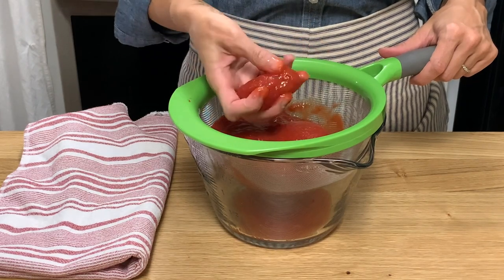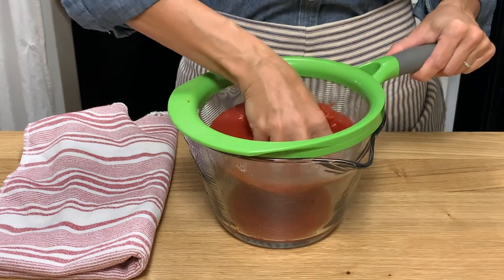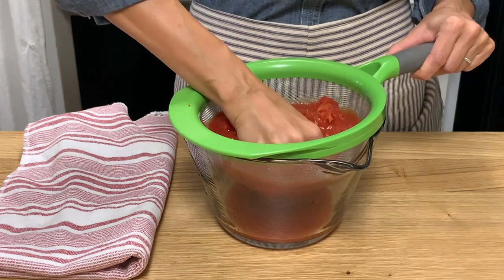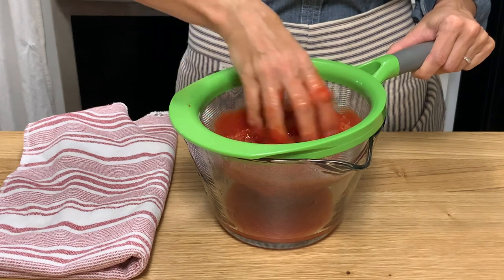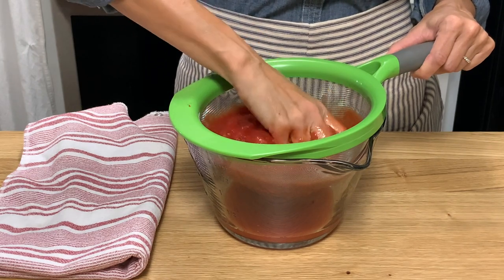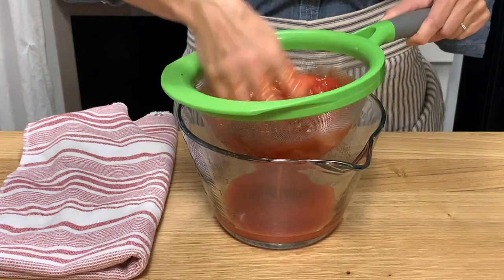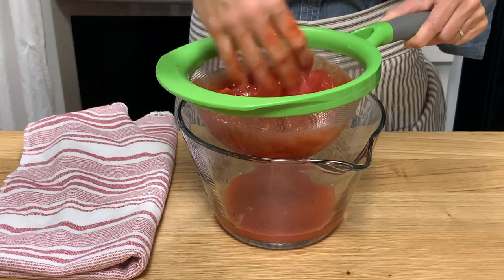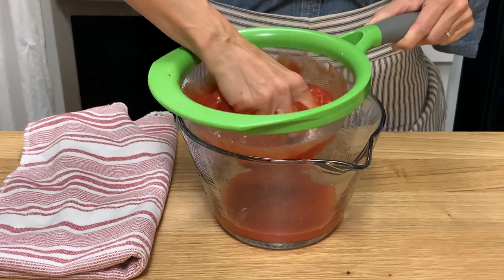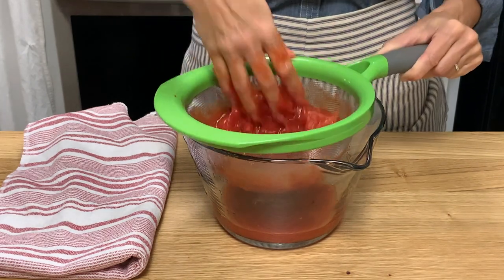Add the peeled San Marzano tomatoes to a mesh strainer over a bowl. Use your hands to squeeze and crush the tomatoes — this is going to help release the moisture that's inside the tomatoes. We're going to let that drain into the bowl, and this will help to give us a thicker pizza sauce. Just use your hands to crush and move this around; you'll see it's still just coming out the bottom.